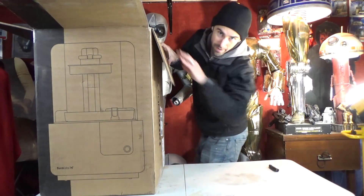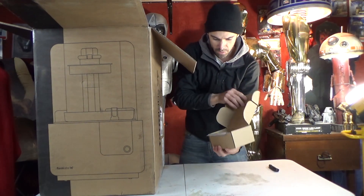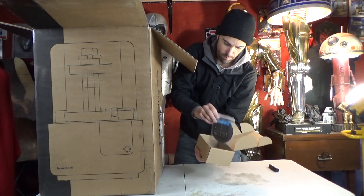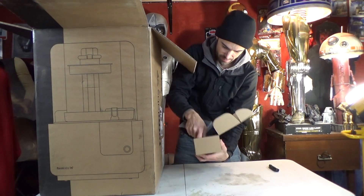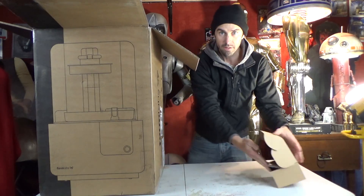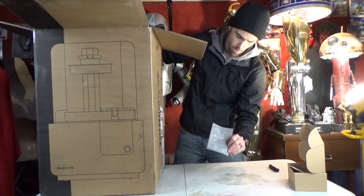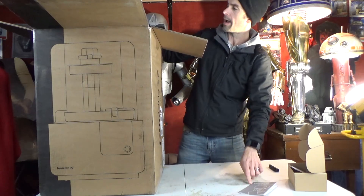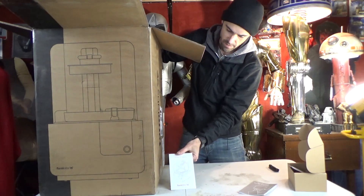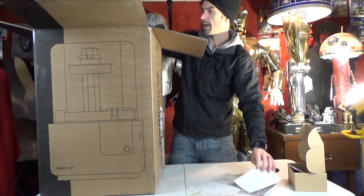So in the top of the box, we have a smaller box which has some plastic bits and a USB cable — typical kind of printer cable. Form 2 quick start guide, Form 2, some kind of paper document. Safety — so we don't have a fire maybe.